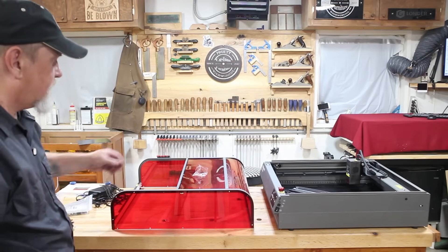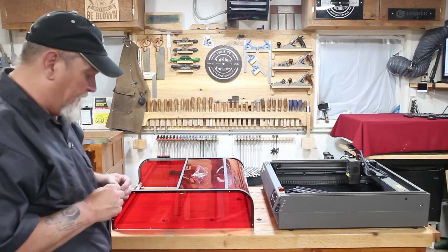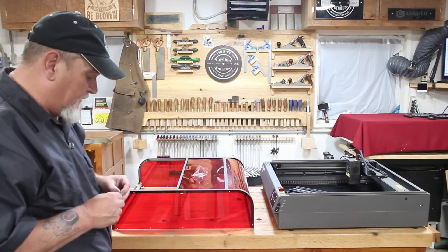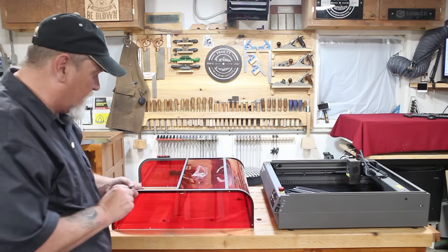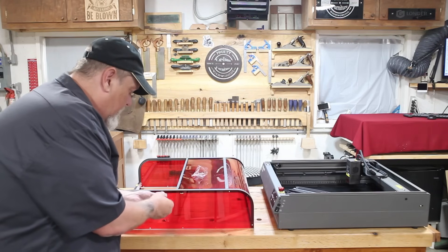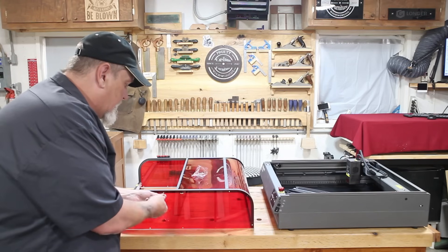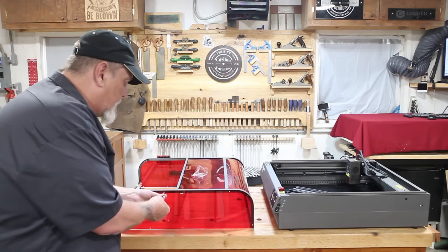Once I get this all put together, connected to LightBurn, and the camera programmed, I will do some projects with it — a couple of slate coasters to see how it works on slate and get you guys the settings that work best for me on slate.